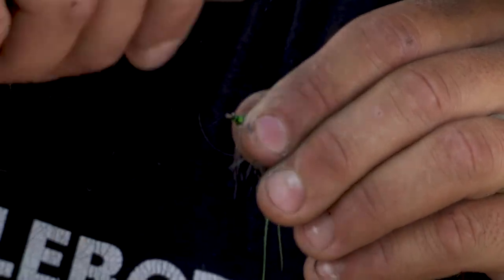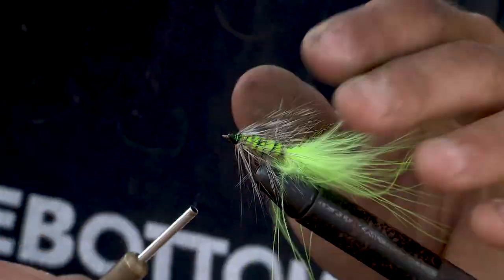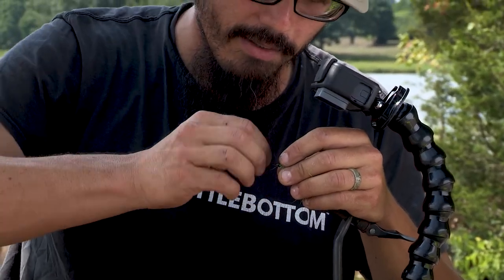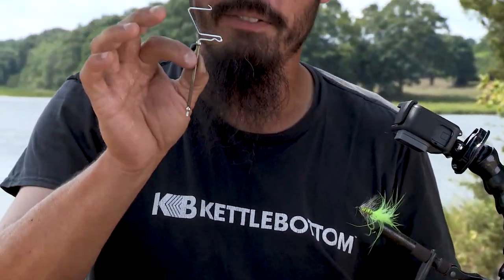Then just tie it off and create a little bit of a head on there. You can either do half hitches like so, or if you want to get fancy, you use this whip knot finisher.